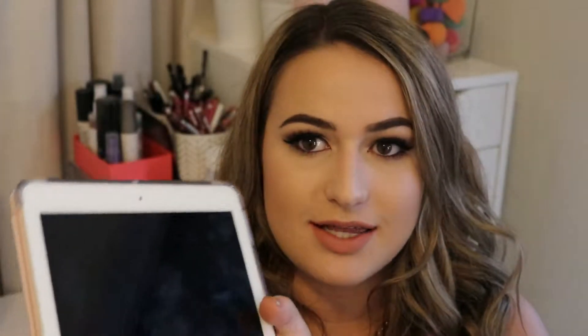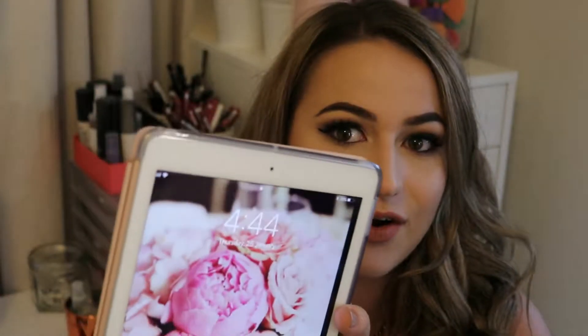Hey guys, this is the second check-in. It is currently 4:44pm. This foundation is going really, really well — I'm actually so surprised. It really is looking just as good as it did when I applied it. Potentially even a little better, because as my natural oils have come through over the last almost 4 hours — we put it on at 1 and it's just almost 5 — my natural oils have really helped to mix it into my skin and help it sink in and look a lot more natural. I'm really loving the way this looks.